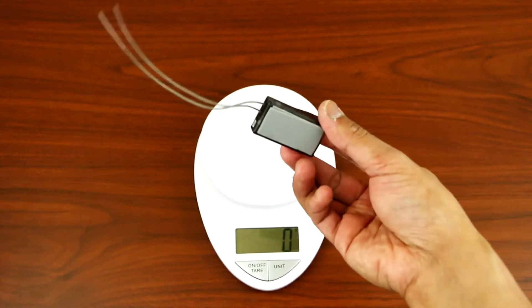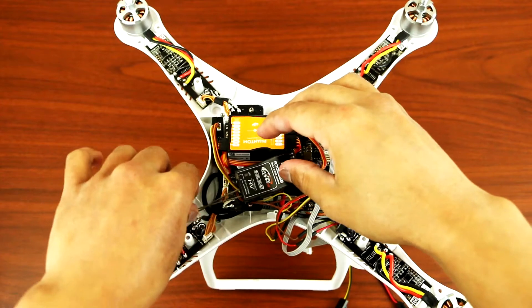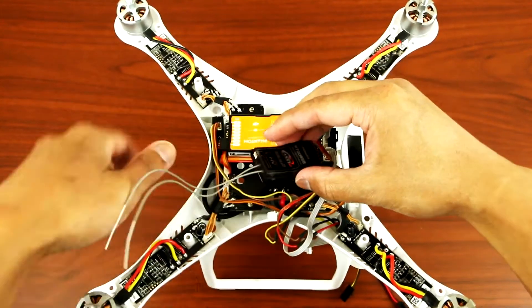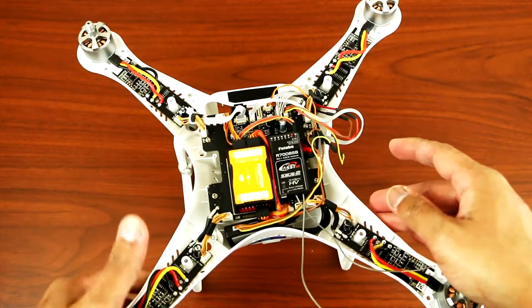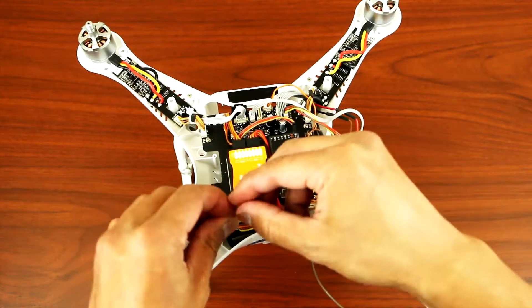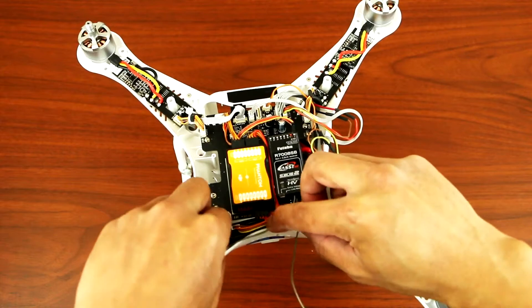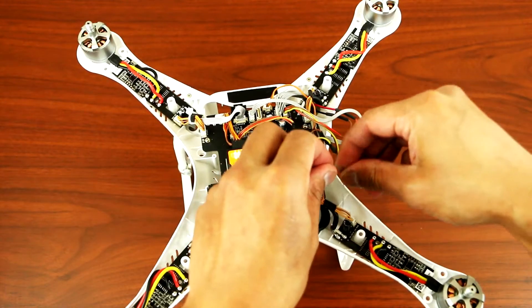The receiver with tape on the back weighs 12 grams. So now all you have to do is just place this on the board, like so. And then your antennas will go through down to the landing skid, and then to the other side as well.